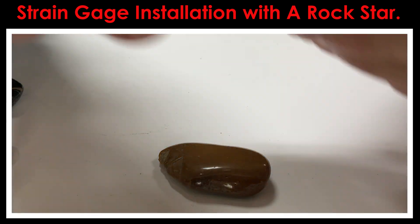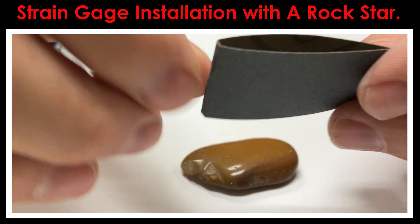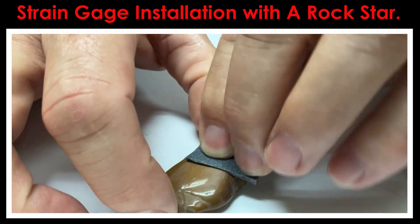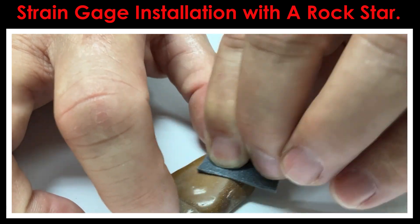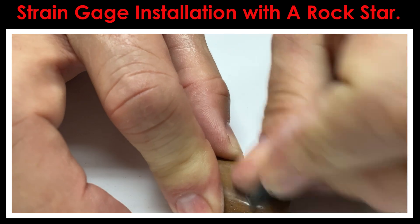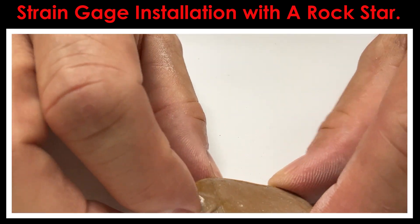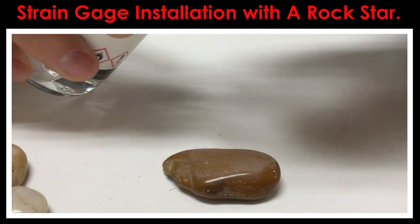Once you've degreased it, the next step is to create a little bit of surface texture. If you hold it up in the light you can see it's nice and shiny, and we want to knock some of that shine off. I'm going to take a piece of 220 grit silicon carbide paper, fold it, and just sand in a crosshatch pattern across the top surface. All I'm trying to do is create some texture — you want texture to create a better surface for bonding. I'll sand one direction, then turn it and go in the opposite direction. Then I'll take another gauze pad with a little more alcohol and degrease it once again.